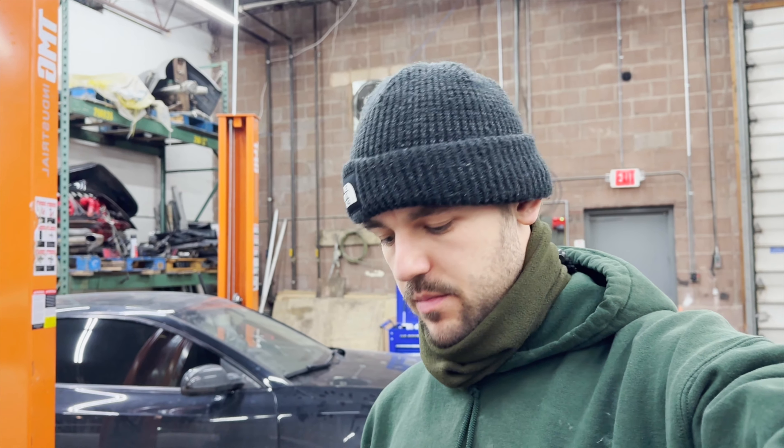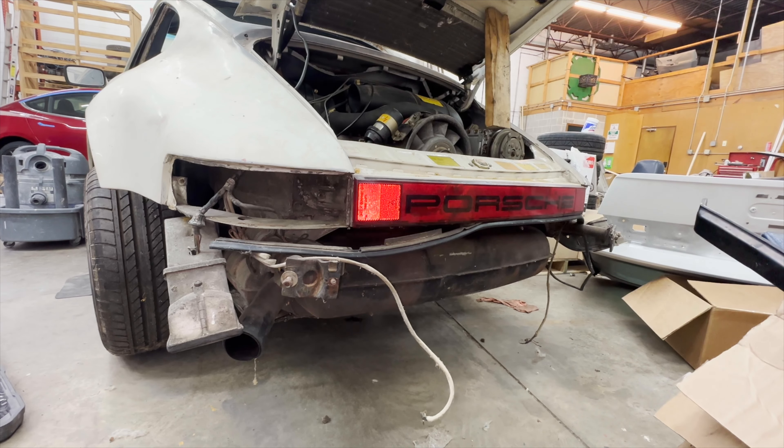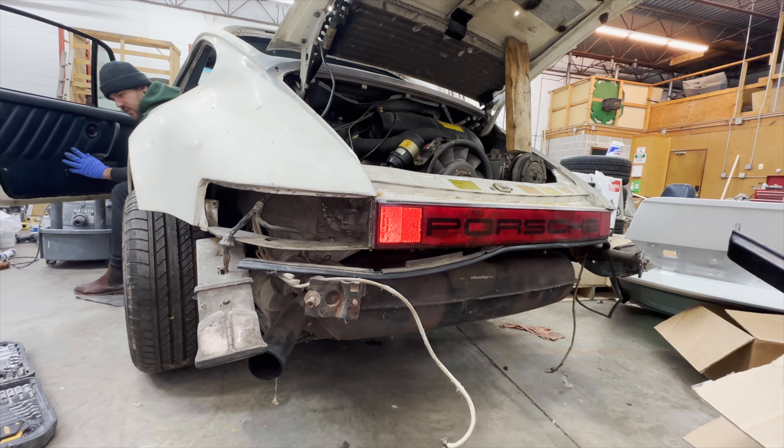Battery's on, fuel's in, car has power. I'm going to set the camera up in the rear so we can see what happens when this thing cranks. Let's hope for the best — we're looking for a lot of cool sounds from that thing. I don't know if I can hear the fuel pump.